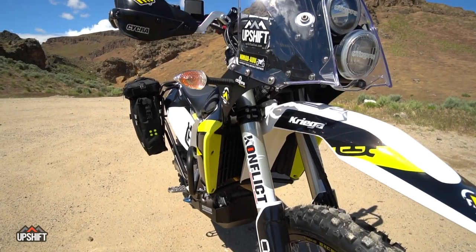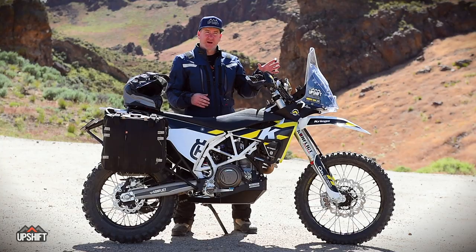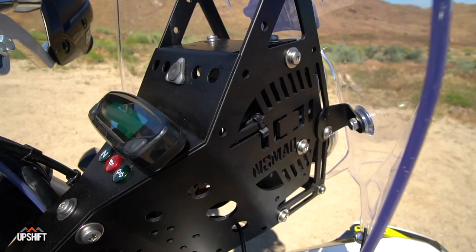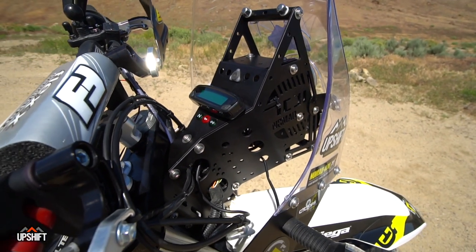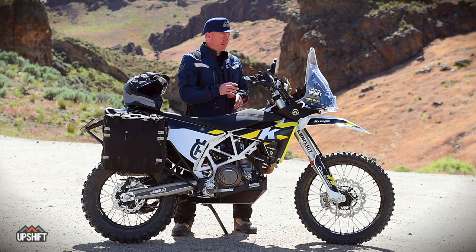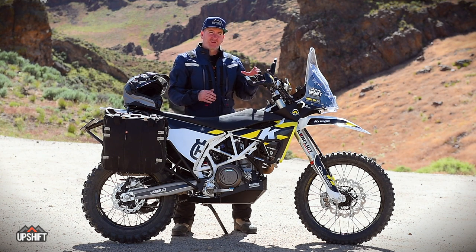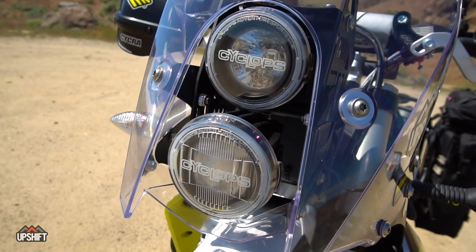Obviously when you look at this bike, it has that rally look to it. That's thanks to this Nomad Tower and windscreen and this whole front setup, which adds a really cool look. It converts that 701 from kind of a weird dual sport into a full-on Andrew Short ready-to-hit-the-car look. The Nomad Tower is pretty cool because it bolts straight onto the bike with no modifying, and all the wiring that goes into the Cyclops headlights here is all plug-and-play.